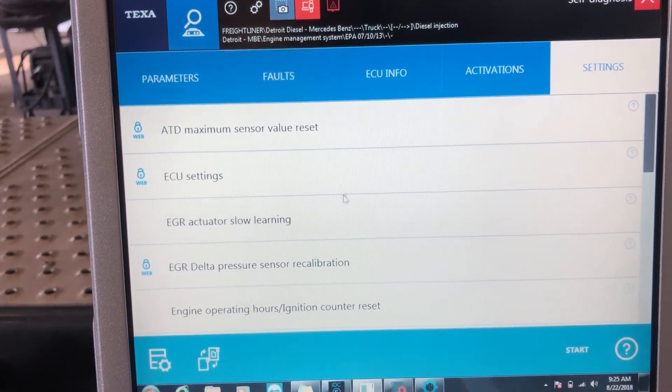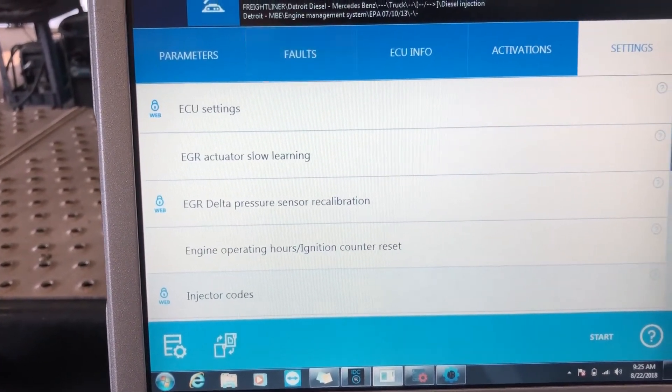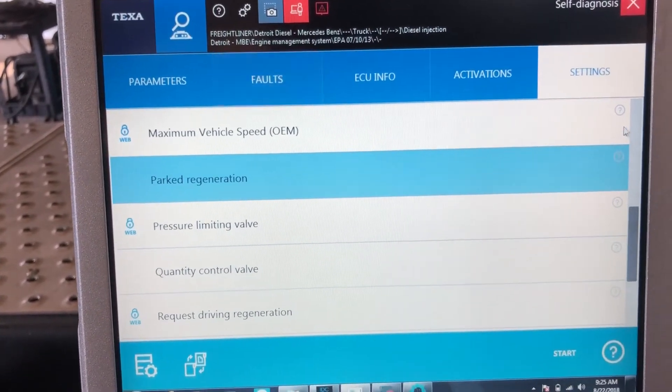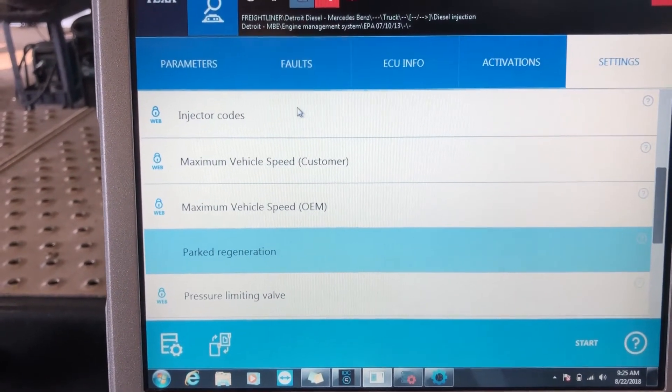I go over to settings and I can do a bunch more things. There are some EGR commands in there. I can also do parked regeneration — parked regeneration is right there. Let me scroll up a little bit and let's do one of these that have the web lock on them. Let's do injector codes.